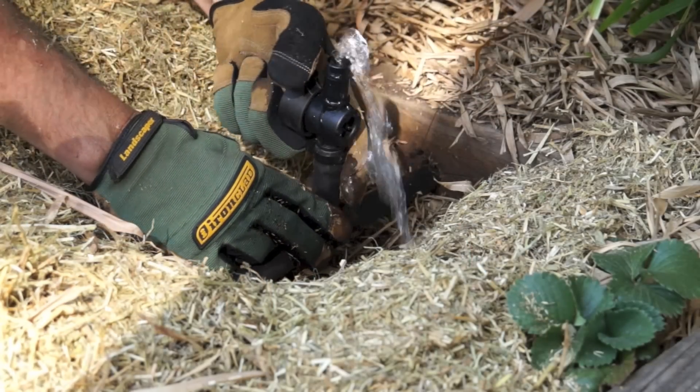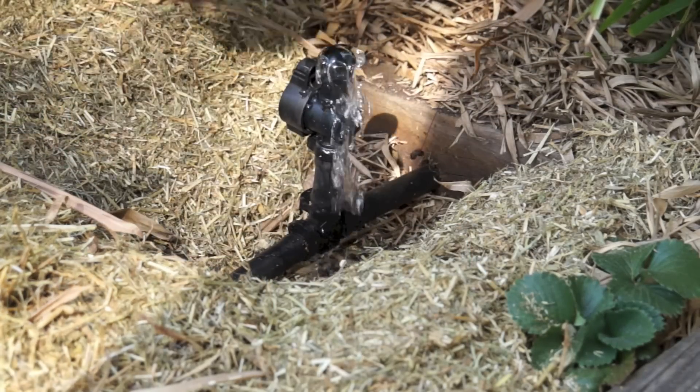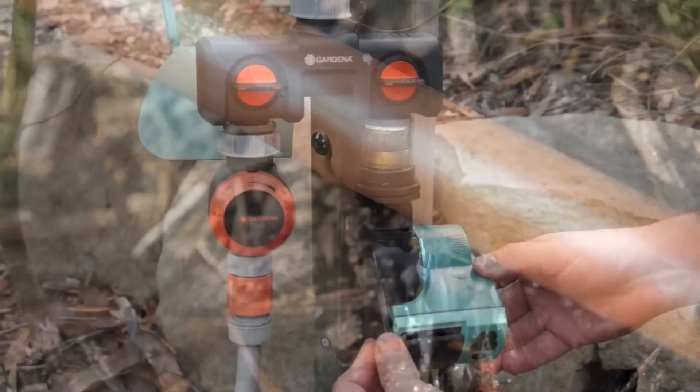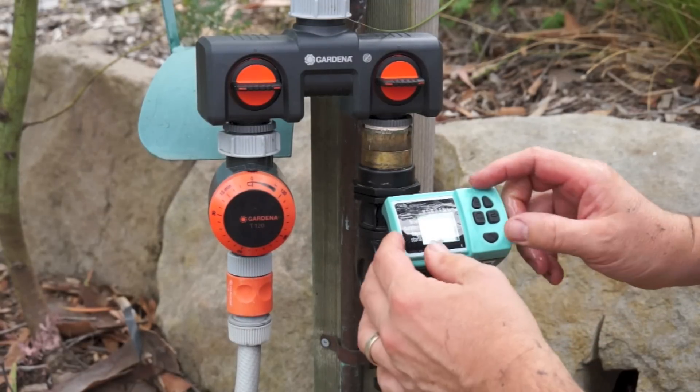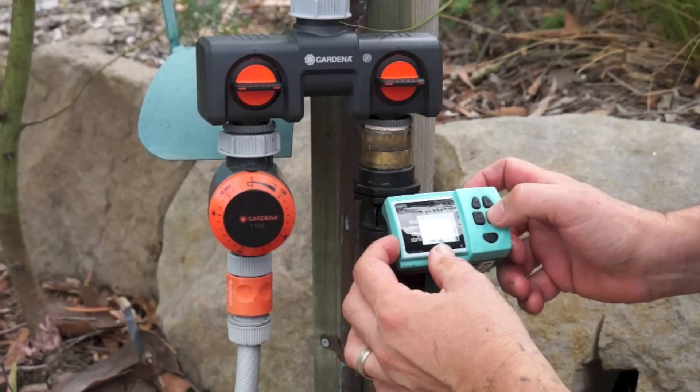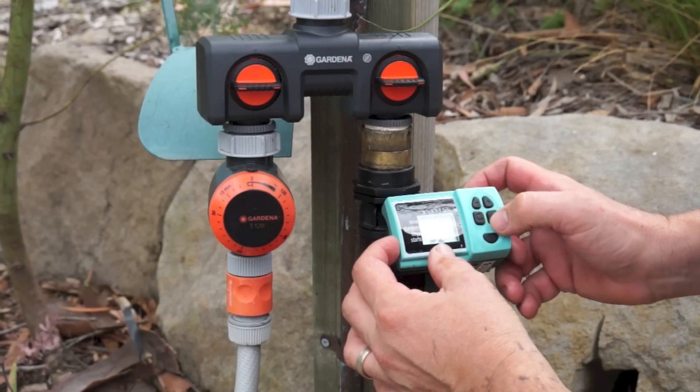Now turn your system on. Open that inline tap to clear any muck out — just let it run for a few minutes before shutting it off. Then check the system is running properly and look for any obvious leaks. Program your timer and that's it. Do make sure you adjust your timer every now and then to suit the seasons, and don't forget to check the battery.